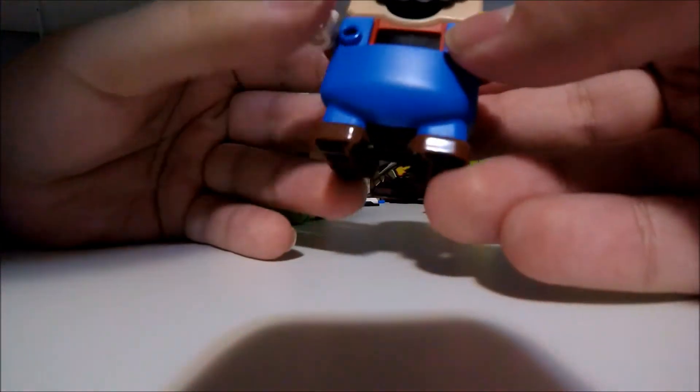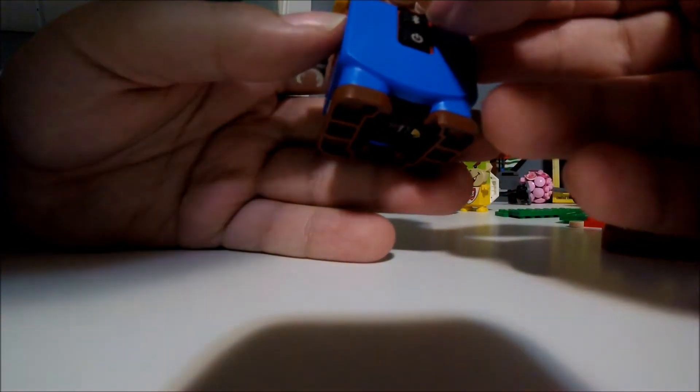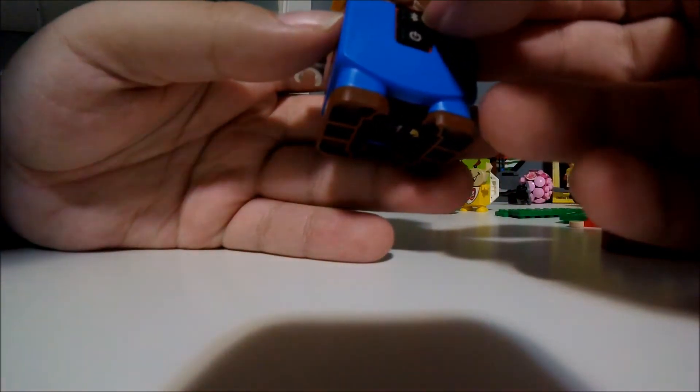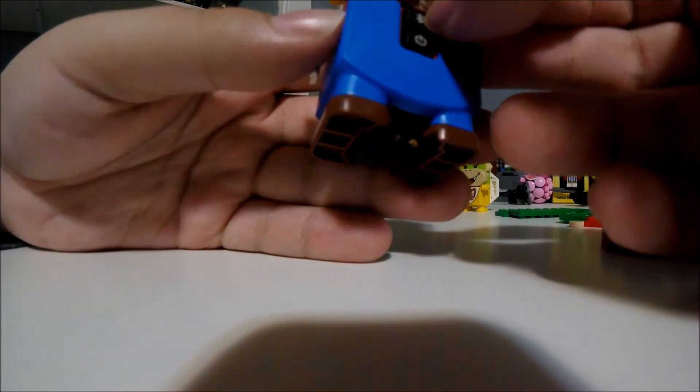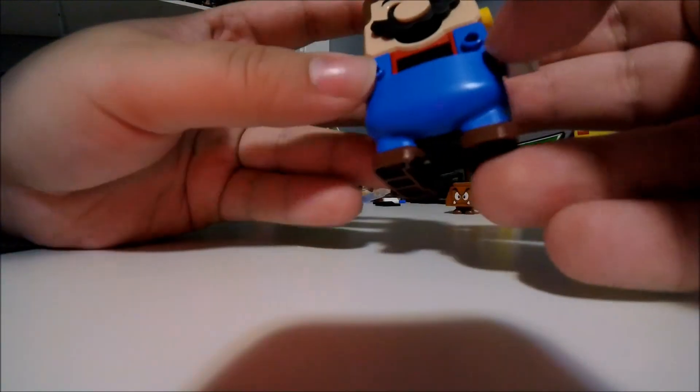And finally, we got Mario himself on the back. You can turn him on and connect him to Bluetooth. I'm going to be showing how to do that in the next video. He's got Mario. Now into the builder here.